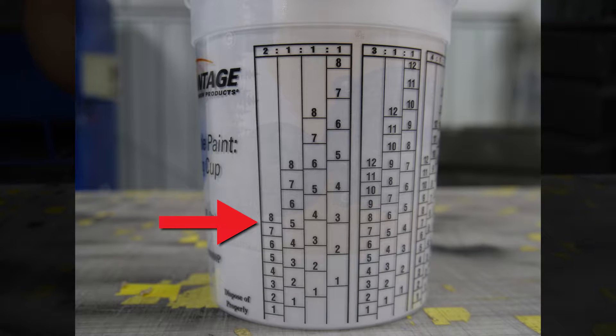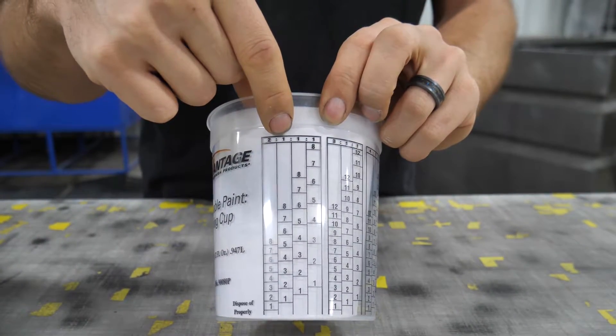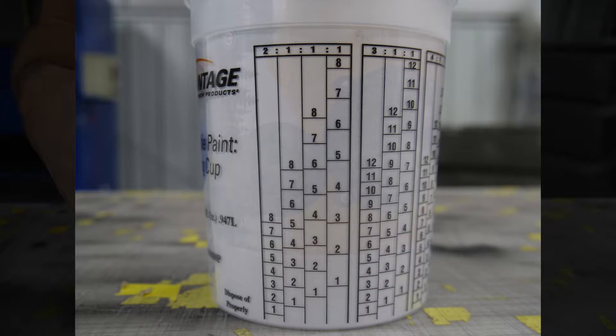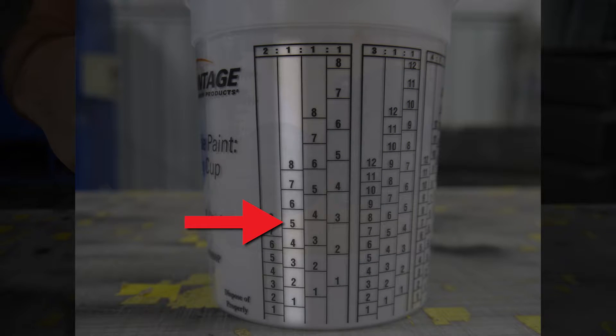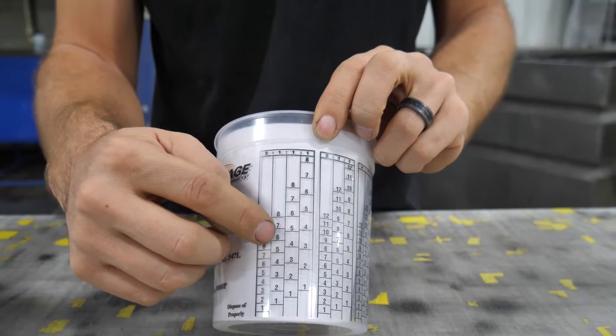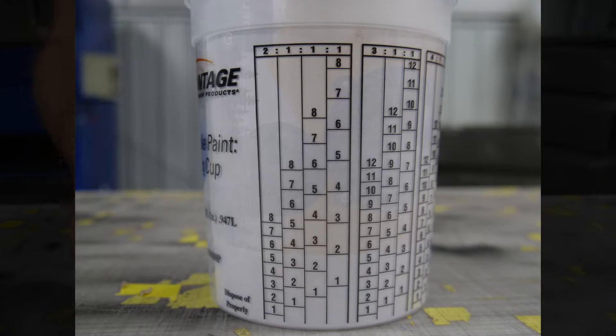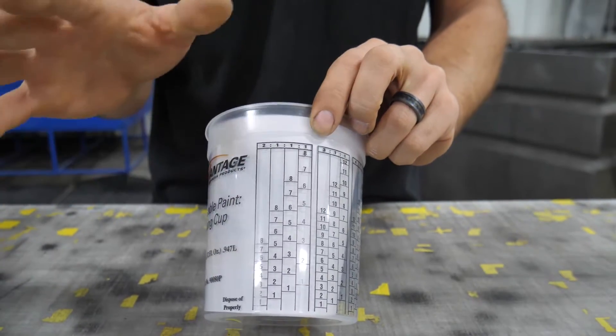Looking at the two to one mark, we have a two and a one column. We're going to go to the last column on the right and drop down. We needed to be somewhere in this area, which puts us at about a five or six — let's say six. Now we just follow the numbers: pour the clear coat all the way up to the six in the first column, then pour the hardener to the next six in the second column. Six and six gives us a mixing ratio of two to one — very simple and easy.